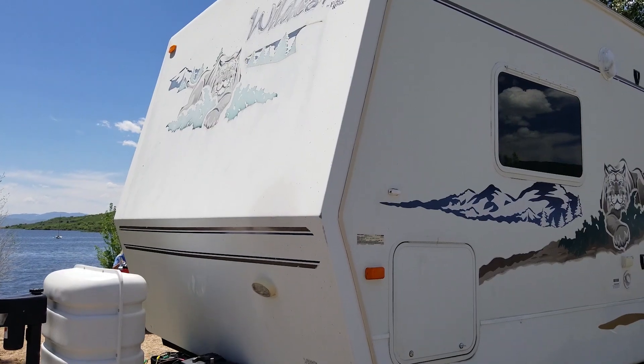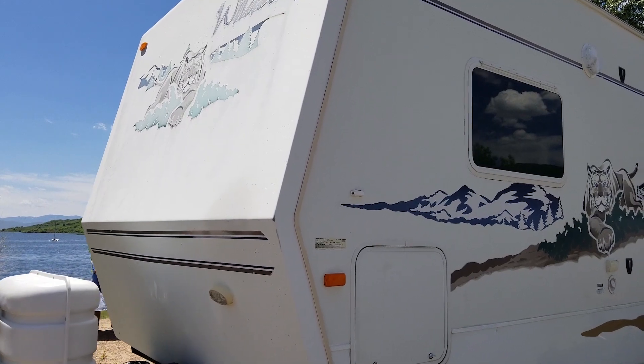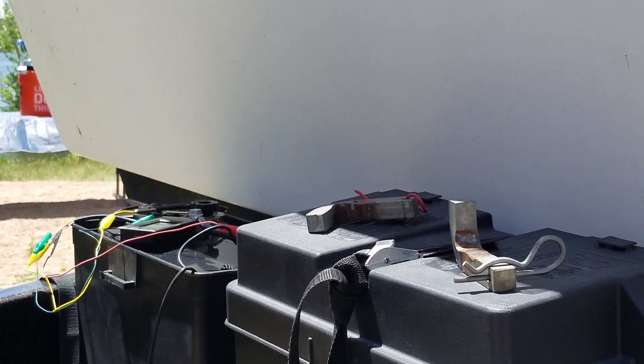If you have an old trailer like we do, you've probably experienced something similar to my problem. We would go out camping and prefer to camp in a dry camping situation, meaning we don't have electrical hookups. All we have is the batteries on the tongue of the trailer — I have 200 amp hours. The problem was we were running out of power a couple of hours into the evening. We'd run the lights to play games and then not have enough power for the furnace, water pump, or other essentials. We found ourselves using camping lanterns because we just didn't have enough battery.